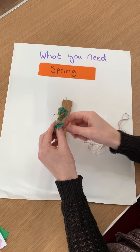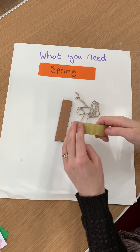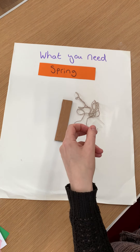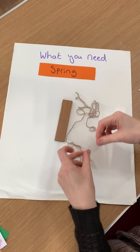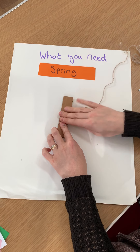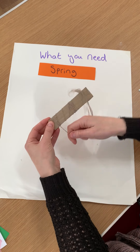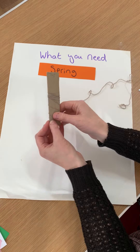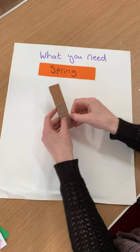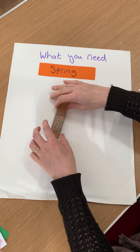I'm just going to get mine off here. Right, that's what we're going to start with. I'm going to get some sellotape, and we're going to stick one end of the thread to the back, and then we're going to wrap the thread all around the bottom half of the trunk. You don't have to cover it all, it just gives the idea. I'm going to get to the end, make sure that's at the back again, get the sellotape, and stick the end so it doesn't move.